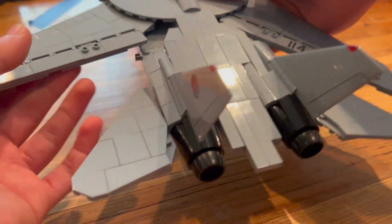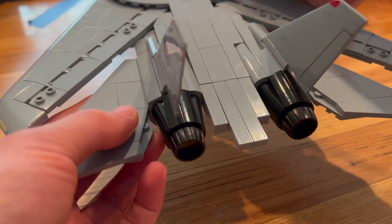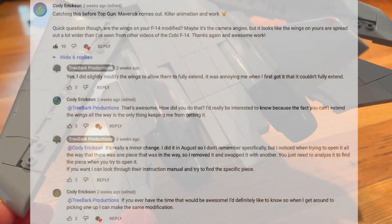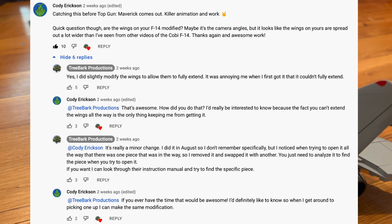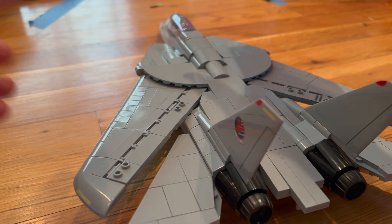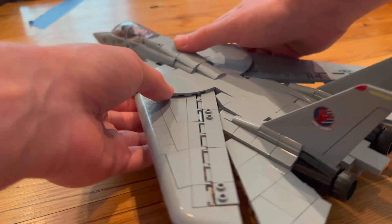So this tutorial, or question, was asked by Cody Erickson on my Top Gun video. He noticed it and was wondering how he could make his F-14's wings be able to fully extend. So right now I'm going to walk you through this.